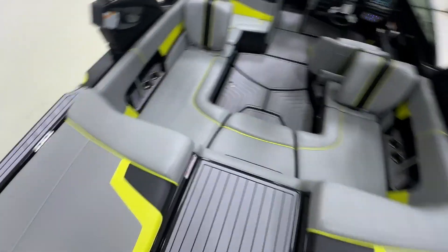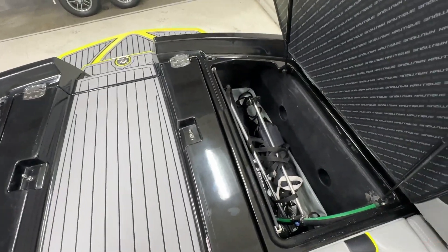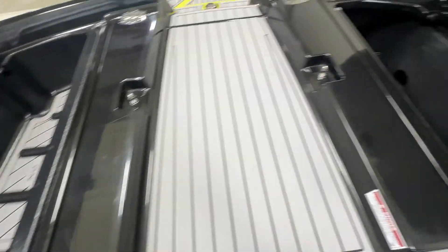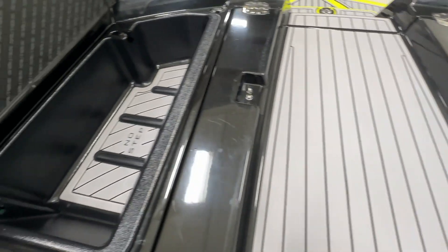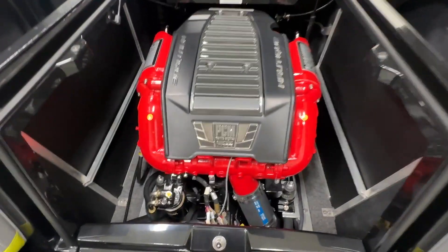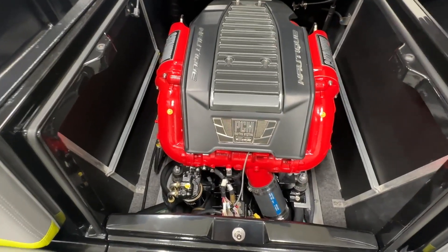Nice storage in this boat. Got your little storage cubby and then ballast on both sides - the boat has 1,150 pounds of ballast, with two rear tanks and a belly tank. The motor is the PCM 5.7 liter, 343 horsepower. Really clean engine compartment.